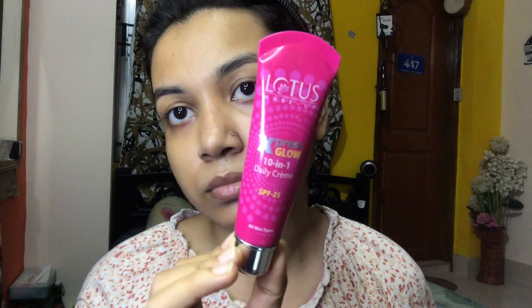Now I am using a foundation called Daily Cream. I will apply this foundation all over my skin and then blend it in with my makeup blender.